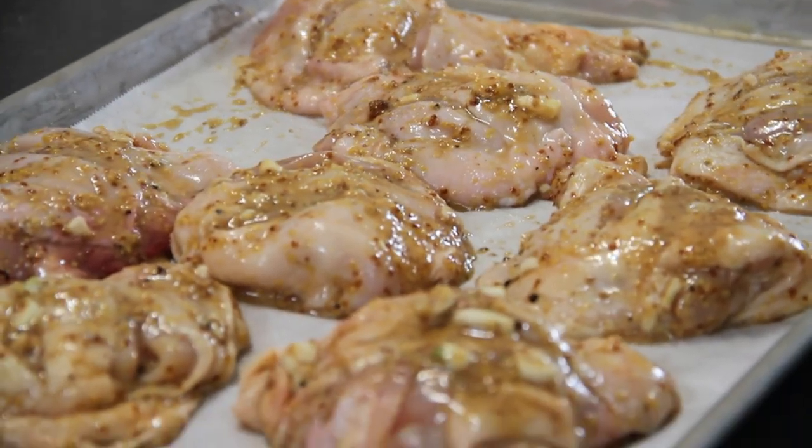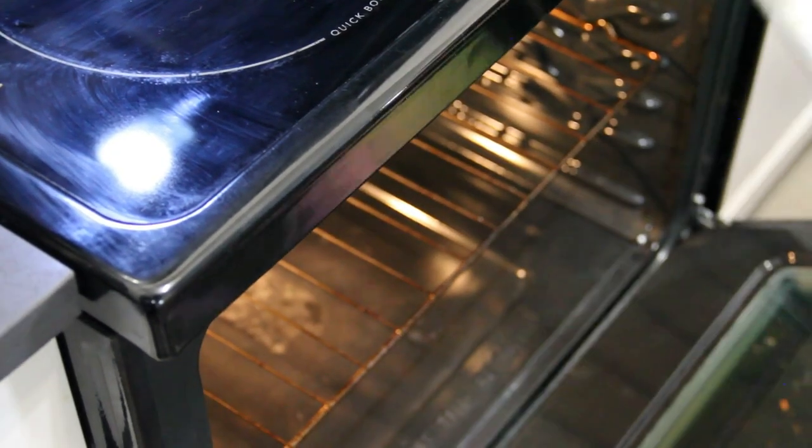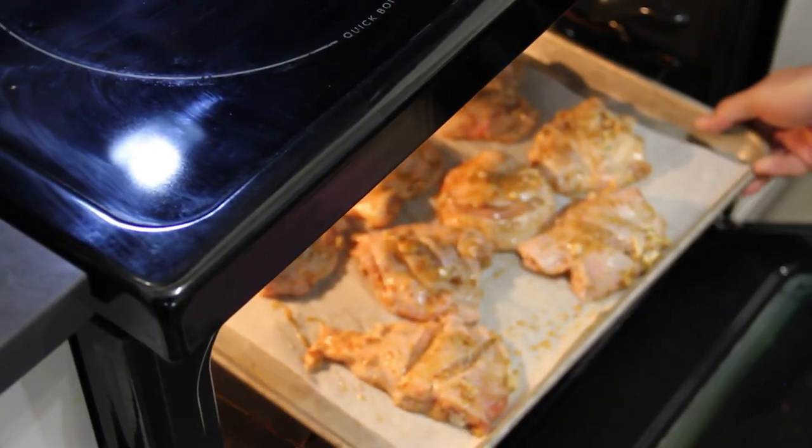We're going to slip these into a 450 degree Fahrenheit — 230 Celsius — preheated oven for about 30 minutes.